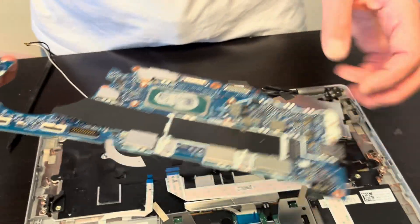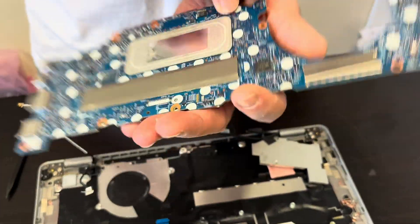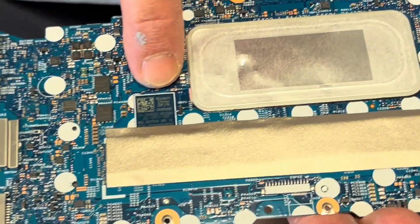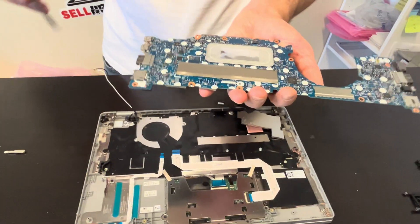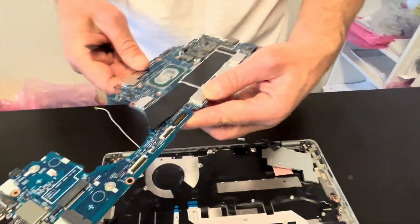Now we can take out the motherboard. Here we have the part number. As we can see, the memory is soldered on the motherboard — we cannot replace it. So if the RAM memory doesn't work, you have to replace the whole motherboard.